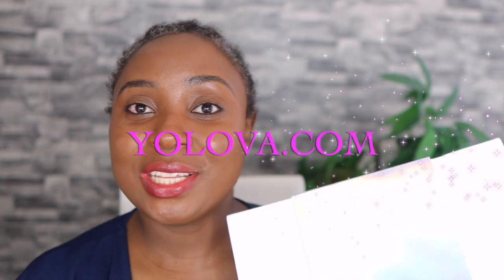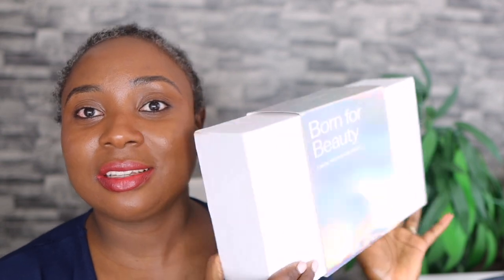Hey guys, it's your girl Vanessa here, welcome back to another video. In today's video I will be trying and reviewing this amazing, beautiful wig from Yoloa Hair. This is what the packaging looks like — this is what they've sent me.